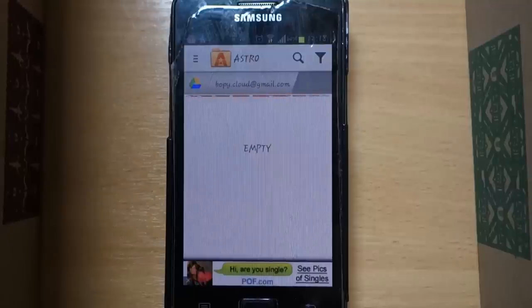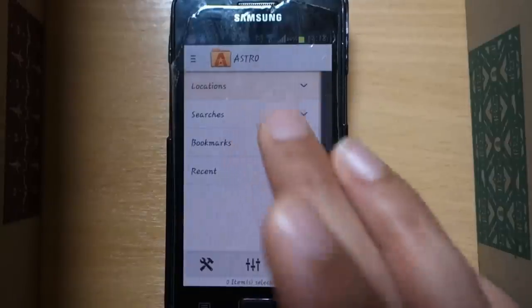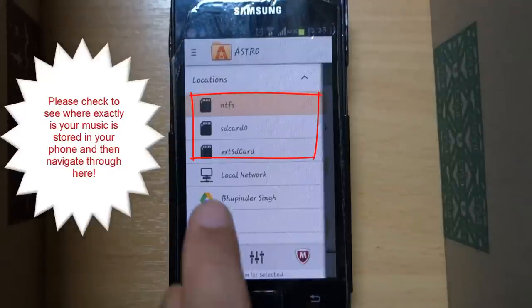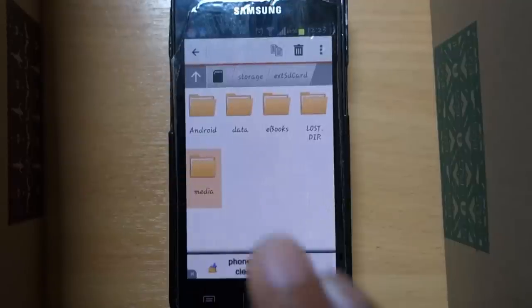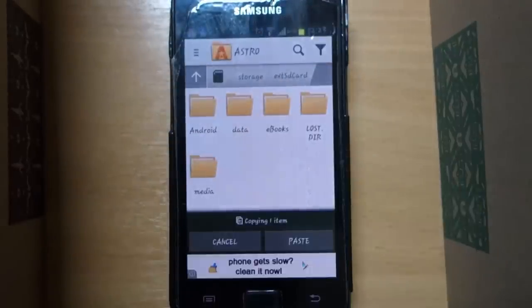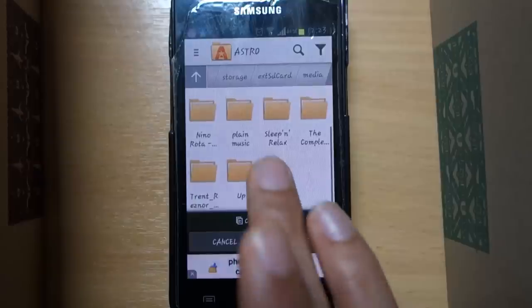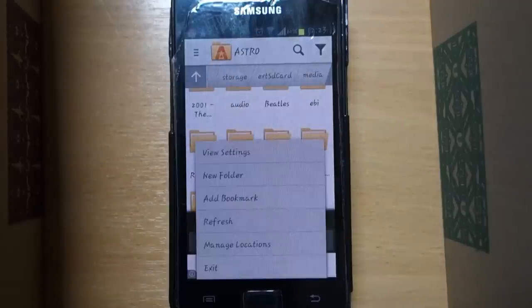It is now creating the folder in Google Drive. Next, select External SD Card — depending on where your music is stored, it can be in SD card 0 or other locations. Hold the media folder and select it in order to copy it. My music is stored in the media folder on my external SD card; yours might be at a different location.